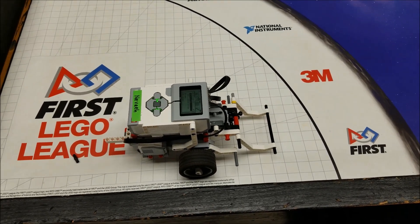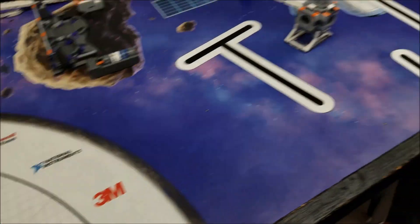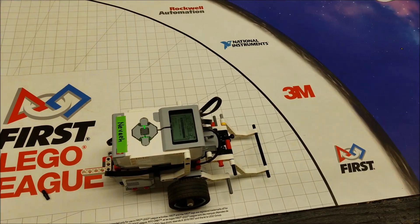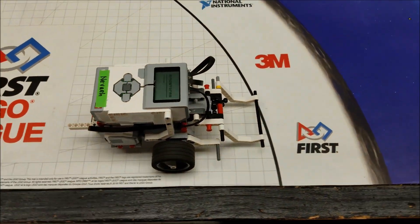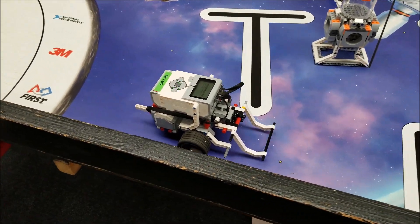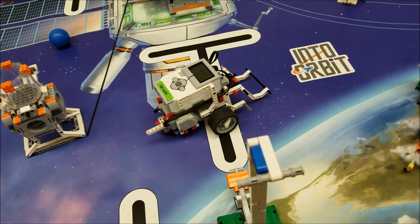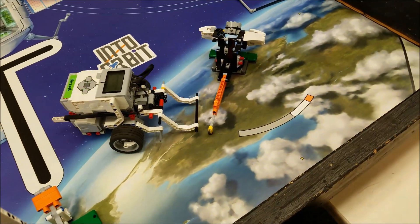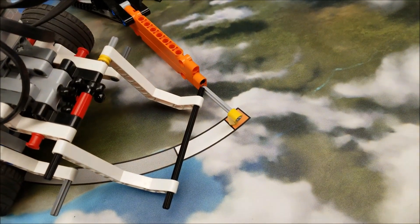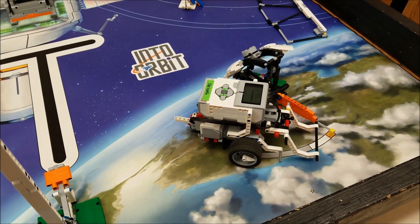Back at the board — I just downloaded the program that had the My Block plus those two extra blocks: the turn and the forward to get the observatory points. Let's see it in action. There's the forward of the My Block, the turn, and the forward — then the extra two blocks, the turn and the forward for the observatory. That's pretty good — that's an example of how you can use the My Block to continue and do other missions.